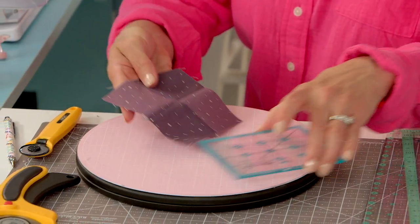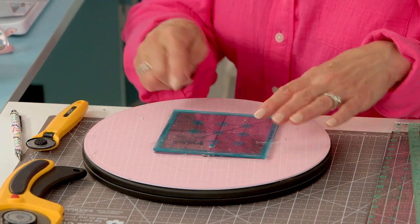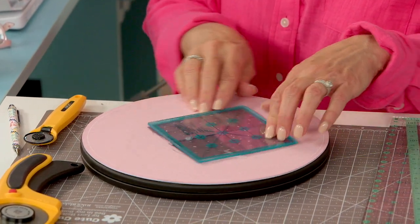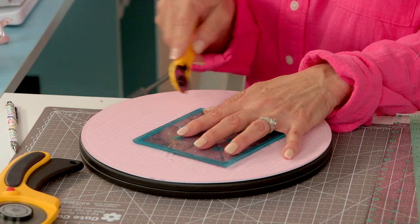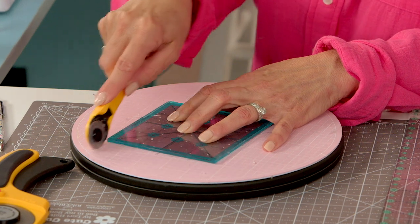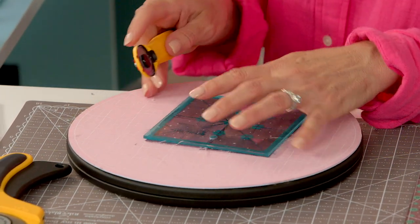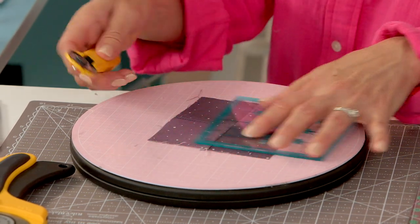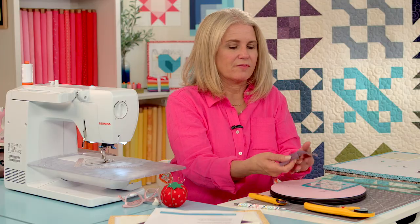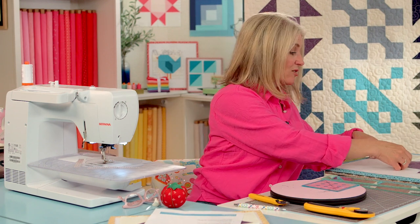Just make sure the four patch doesn't need to be trimmed at all, lining up the seams on those lines. There are really just a few small threads. That's ready to go — it's time to lay out our quilt block.